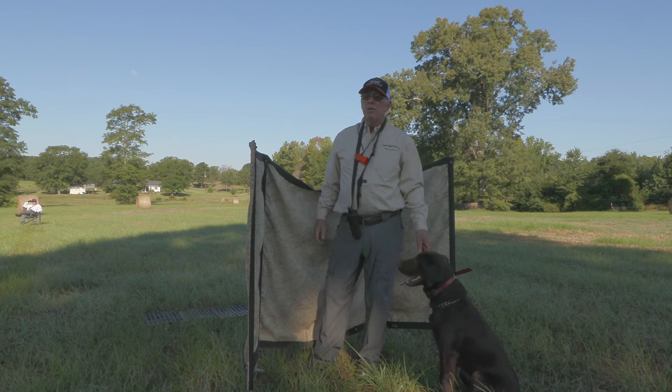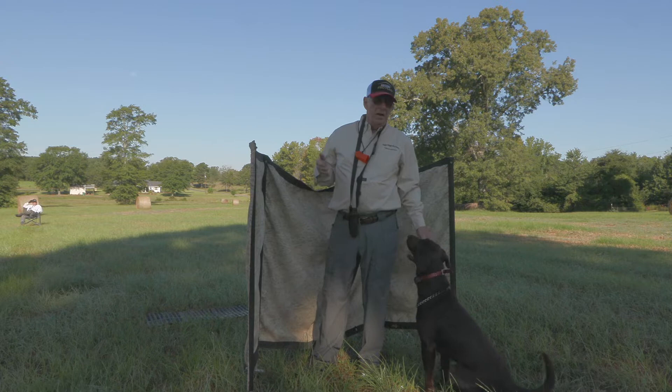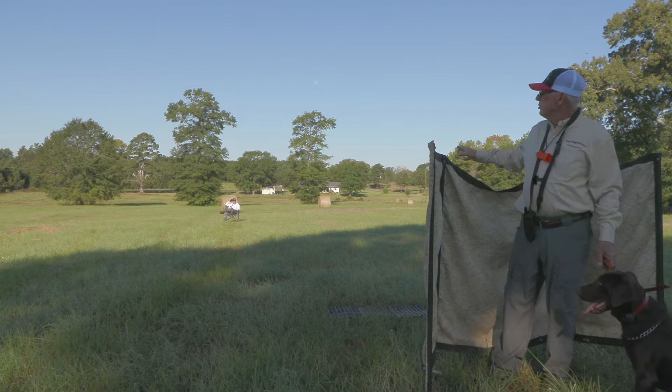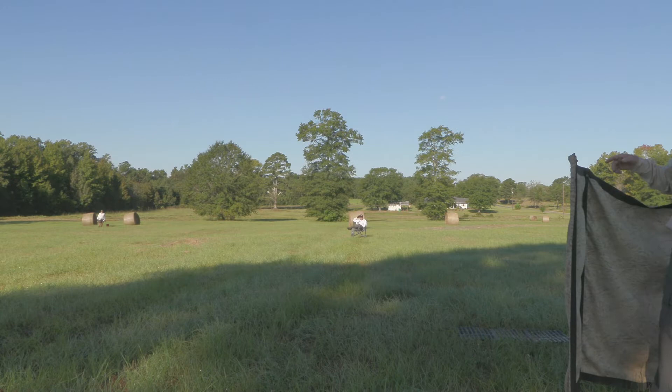Hello everyone, I'm Frank Price. Welcome to Advanced Training Made Simple. Today we're going to teach these young dogs to look past short guns. I'm using Cane — he's about nine months old and he's been through some of this. The way we have this set up is we have a short gun sitting about 20 yards from the line and another one out there probably 60 yards.